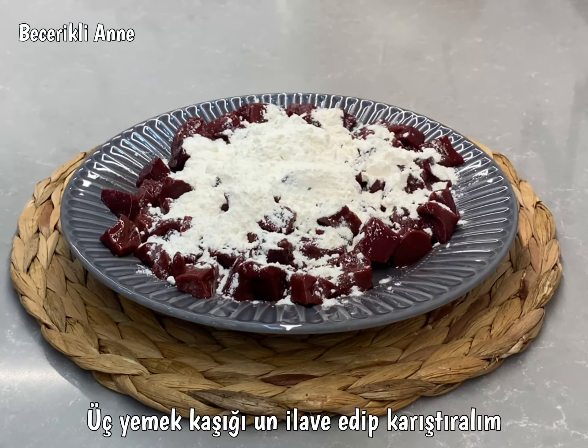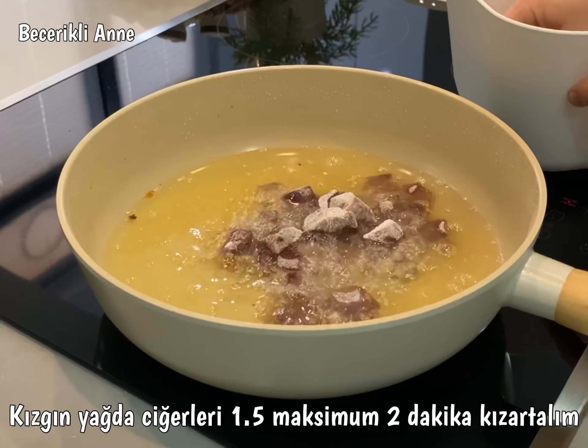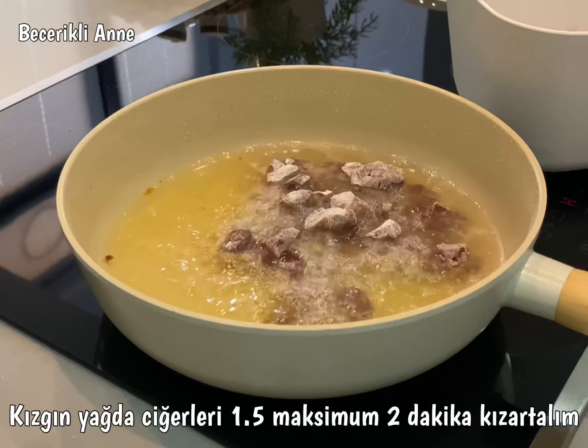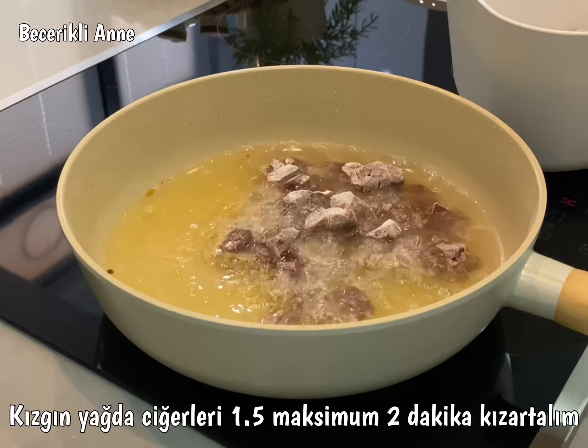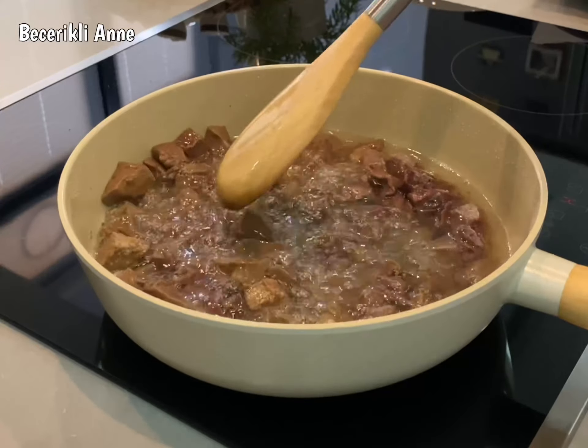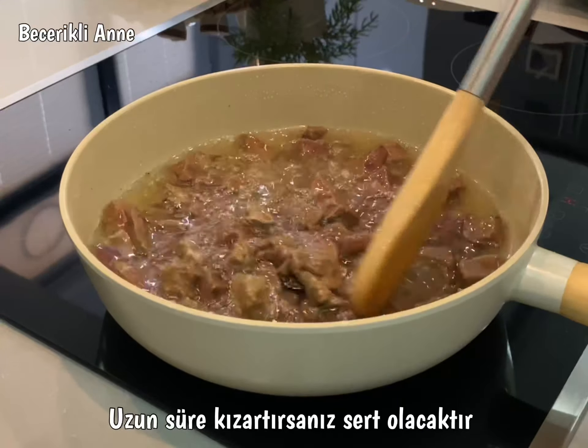I'm gonna make it a little more hot. I'm gonna remove the water from the other side. I will remove it from the other side.